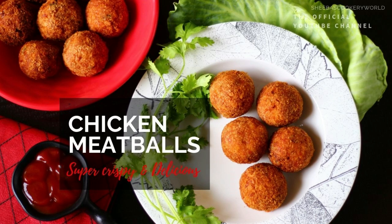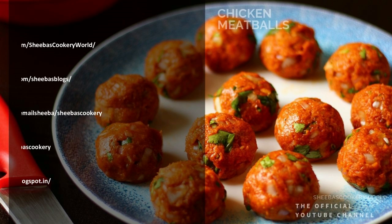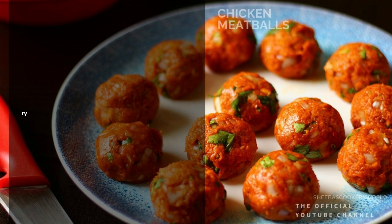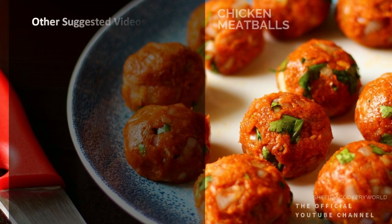Do try this recipe and let me know how it turns out. Give this video a big thumbs up, share it with your friends, and post your feedback in the comment section below. You can also follow me on Facebook, Instagram, Pinterest, Twitter, and Blogger. Click below to subscribe to my channel if you haven't already, and hit the bell icon to get notified whenever I post new videos. Do stay tuned for more such interesting recipes on my channel. Thanks for watching!